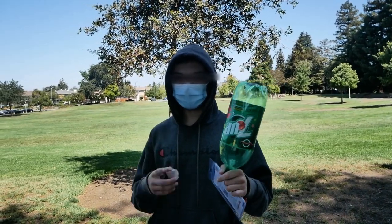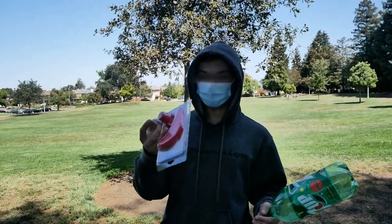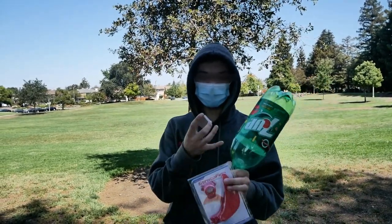Hey guys, in this video we're gonna be making sodium rockets. I got a two liter bottle here, a piece of sodium — don't eat this for breakfast, you'll explode — and then some fins. We're putting water in a balloon inside the bottle.